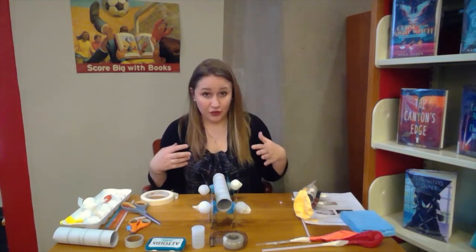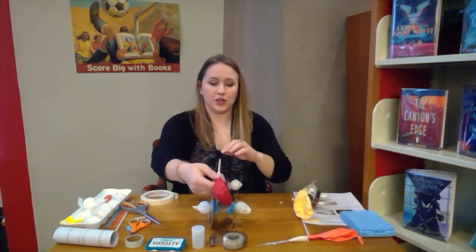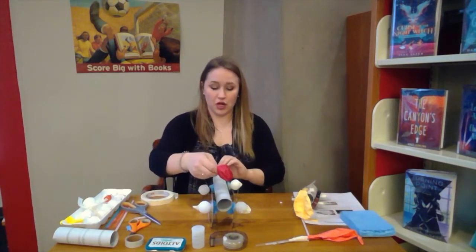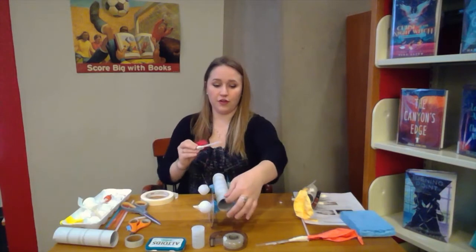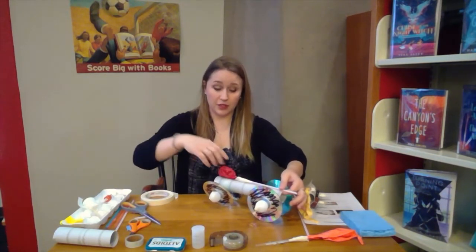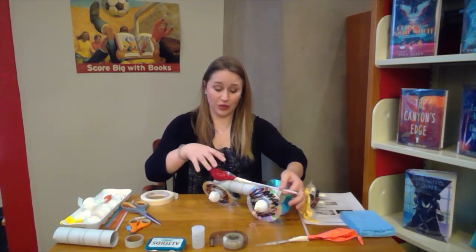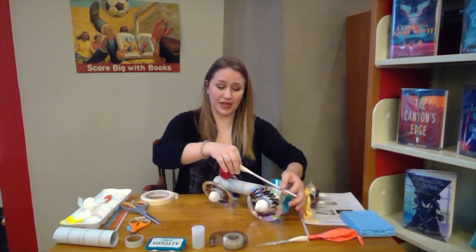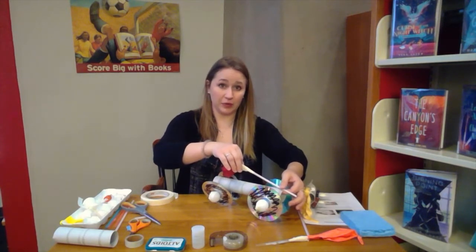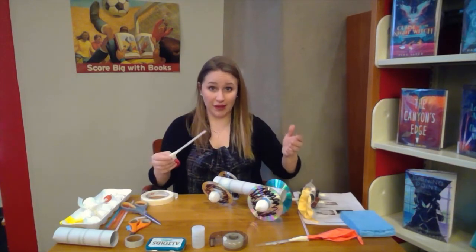The last step for your car is attaching your jet. When you attach your jet, make sure the straw sticks out far enough that you can put your mouth on it and blow it up, and that the balloon doesn't get in the way of the wheels when it expands. I might have to add something to lift mine up a little bit, or poke a hole through it so that it stands up more.